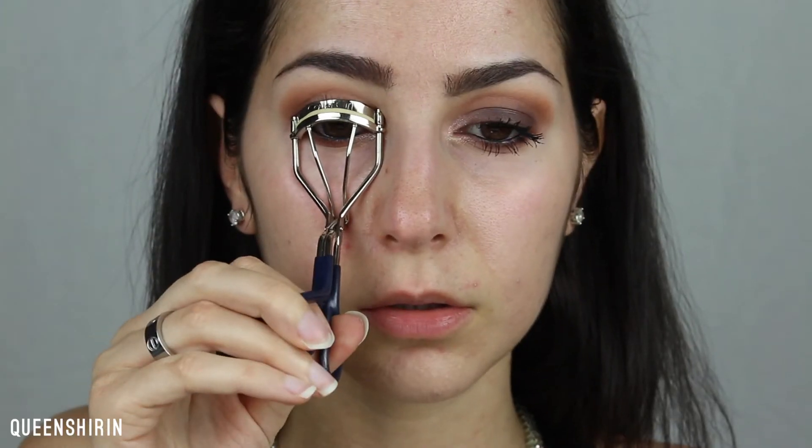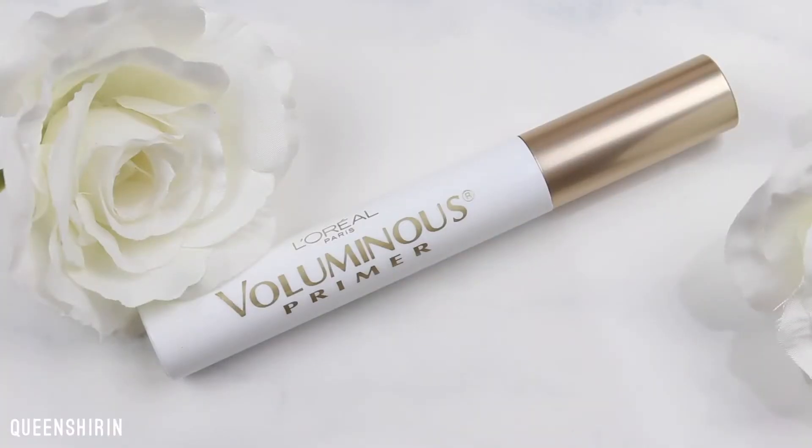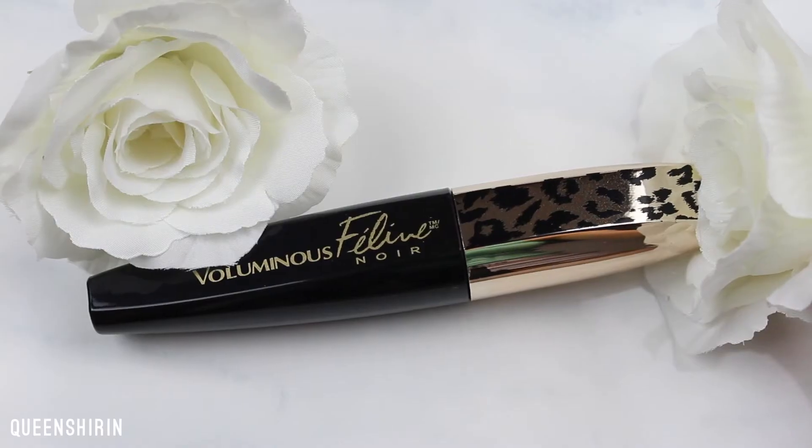Next I'm curling my lashes and applying L'Oreal's Voluminous Primer. This helps make my lashes even longer than mascara alone. I'm going over it with L'Oreal's Voluminous Feline Noir. This formula dries fast, which I love, but just make sure to work quickly when applying multiple coats because it can be difficult to put on the second coat if you let it dry.